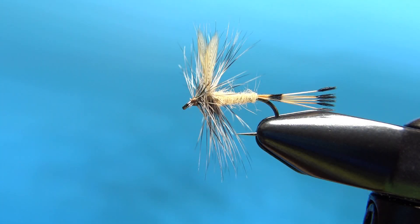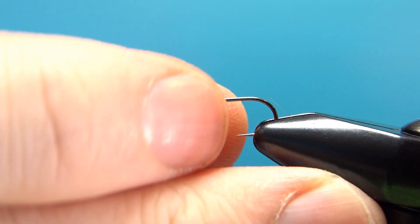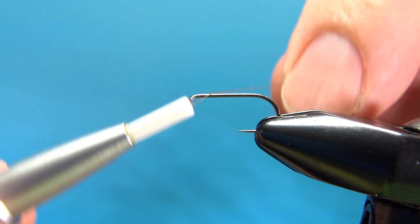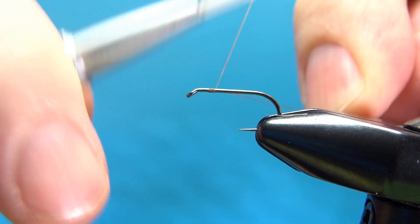So there it is in the vise. Like many Smoky Mountain Appalachian attractor patterns, this thing can be tied probably as big as a size 10 down to about a 16. I'm going to go with a size 12, standard length barbless dry fly hook. I'm going to use brown thread — black would be fine, but I think brown would look just a little bit better. I'm going to lay down a base to the start of the bend.